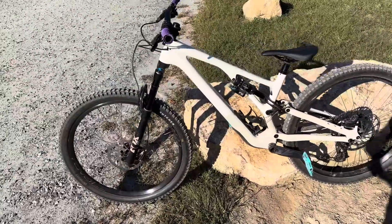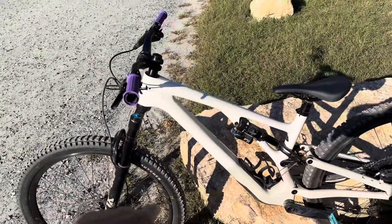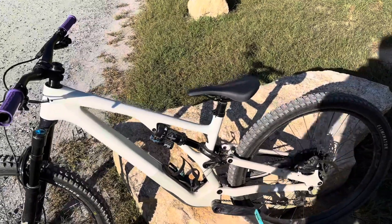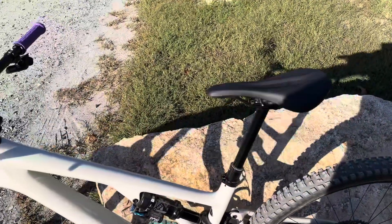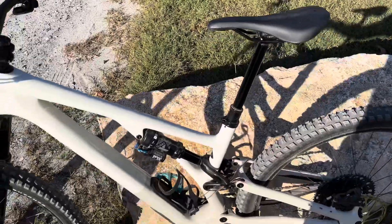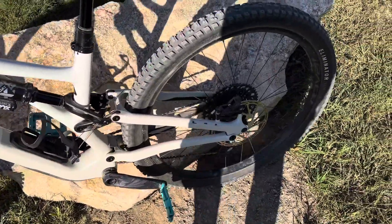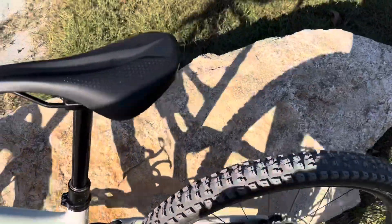With that, you get the Fox 36, you get a full carbon frame, carbon rear triangle, and you get this nice dropper post. Though, with it at its tallest, I won't lie, I'm not the most happy because it's a little bit too tall.